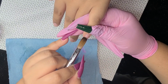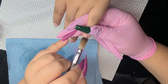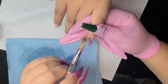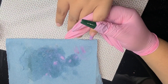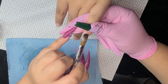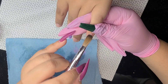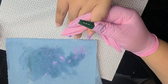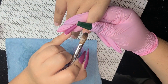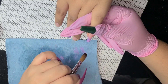Right here I'm using a nude — I do not remember exactly what nude this is because I did these nails about two months ago. I like to apply a little bit at a time because I do encapsulate my ombres. I just feel like when you encapsulate your ombre, it comes out way better blended.